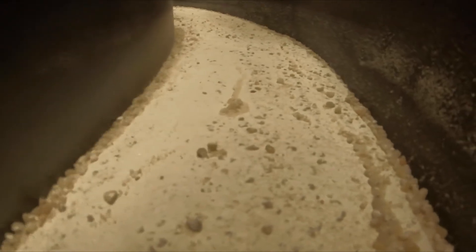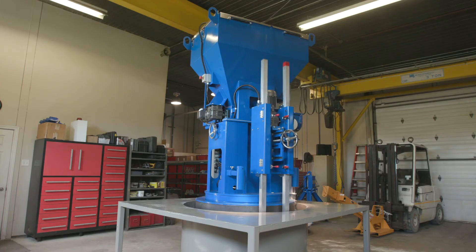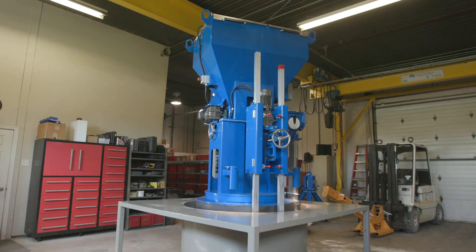We didn't just change the process — we revolutionized the way induction melting furnaces are relined.